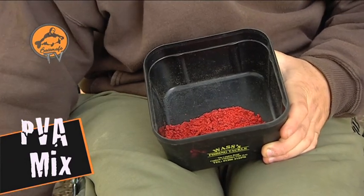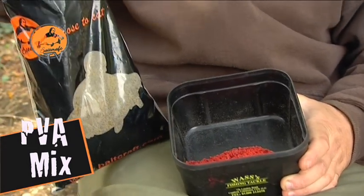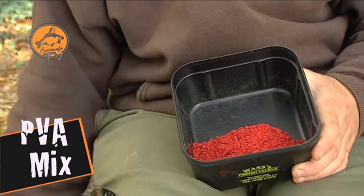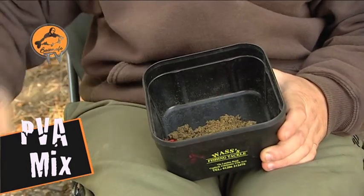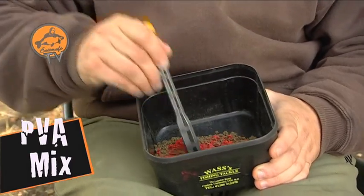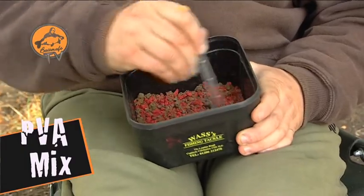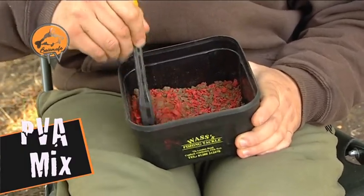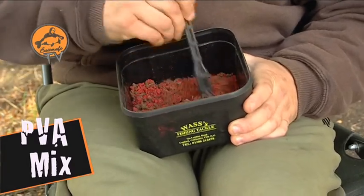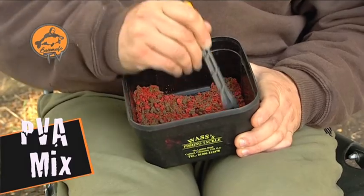Next up, just to help bind it all together a little bit, we're going to put some of our highly attractive stick mix in. I'm just going to grab a small handful of that and pop that in. Then using the plunger from the PVA stick kit, I'm just going to mix it all up — the pellets in with the boilies, with the stick mix. It's starting to take shape a little bit now, it's nice and simple this.